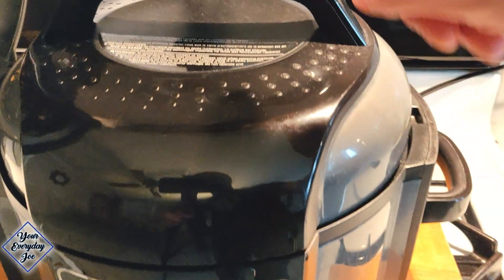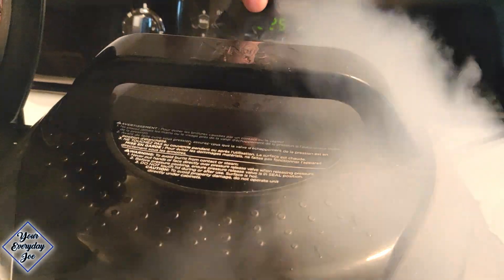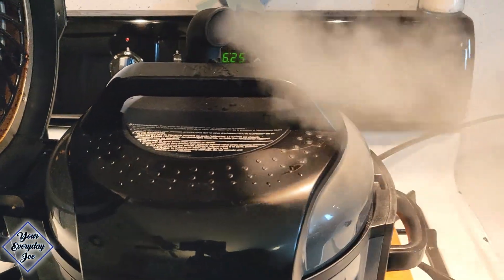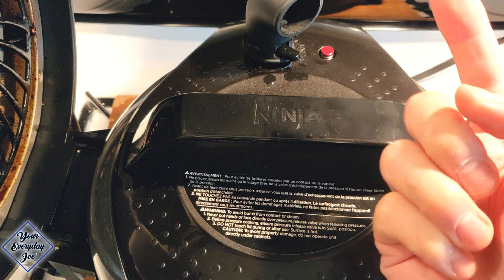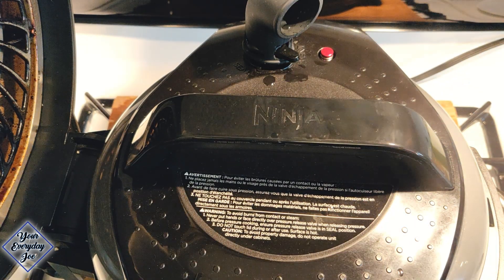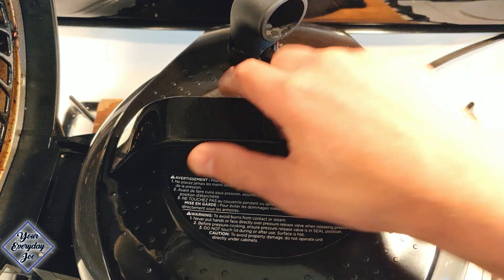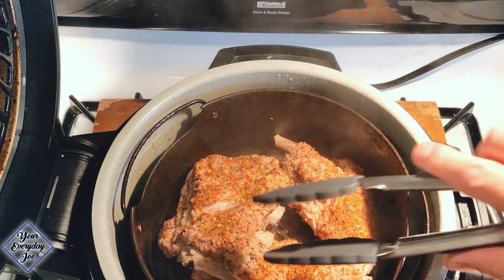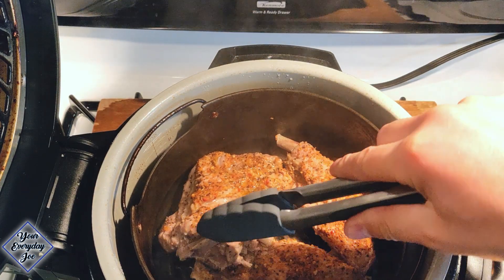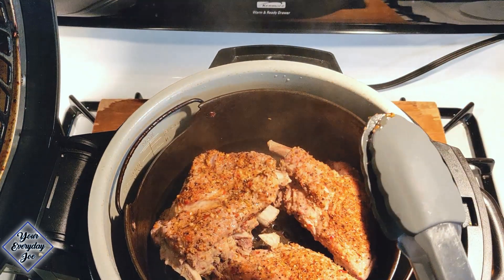Now that it's done, we're just gonna divert the steam. I got this little diverter tube here so the steam doesn't hit my cabinets — I just push all the steam out to the side. We're waiting for the pin to drop. The pin just dropped, so we're gonna open up the top — point it away so the steam goes away from your face. You can see the bone just comes right off here. It's just about done. We're gonna cook it for an additional 10 or 15 minutes with the air fryer.